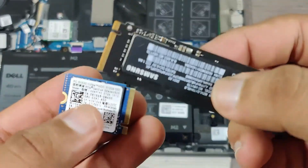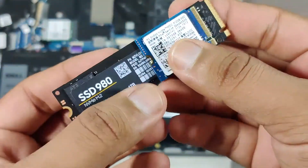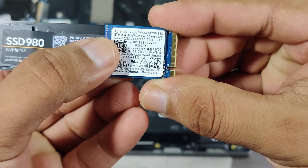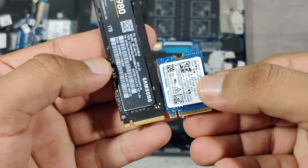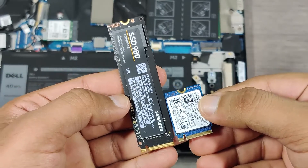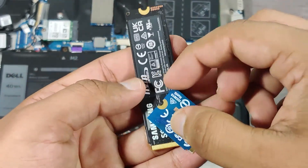Here is a short comparison between the 2230 and 2280 SSD — the 2230 being the smallest and the 2280 being the largest. Note that the size of the SSD has nothing to do with speed. My pre-installed 512 GB SSD is giving me almost 2.8 GB per second read speed and 2.3 GB per second write speed.